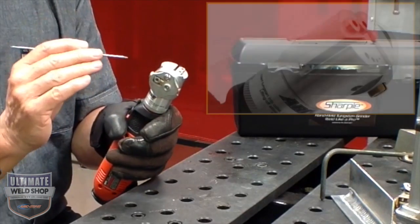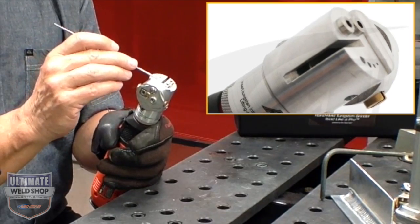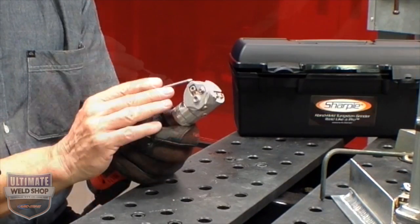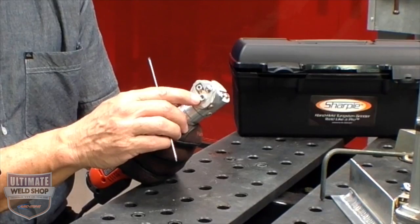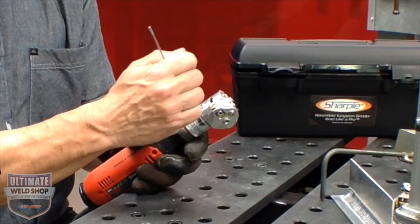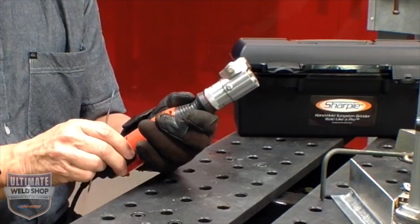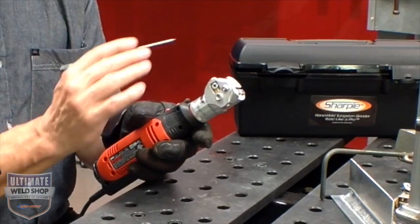The machine comes with three standard collets: a 1/16th, 3/32nd, and 1/8 inch. To adjust the grind angle, simply loosen the set screw and then there's a slot for a blade screwdriver — you just dial the angle in to whatever you desire. It's just a visual grind angle.